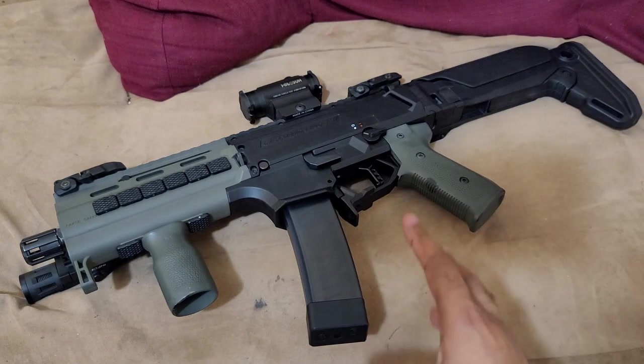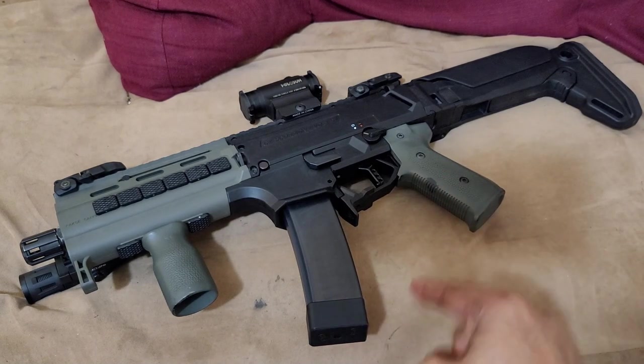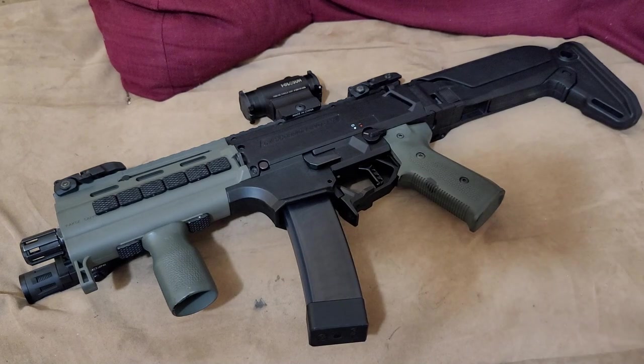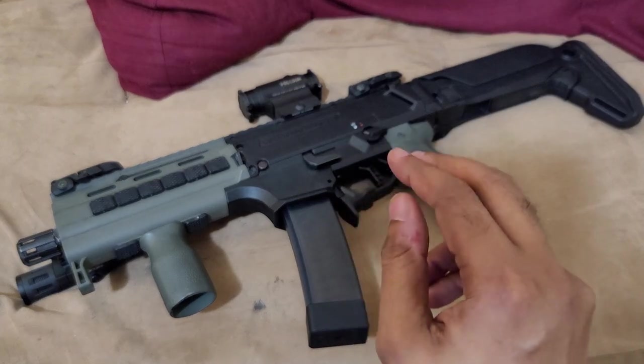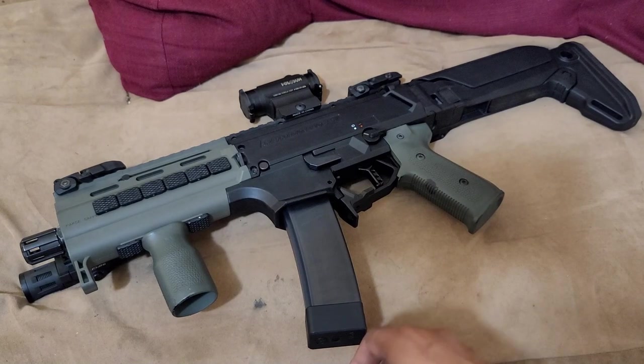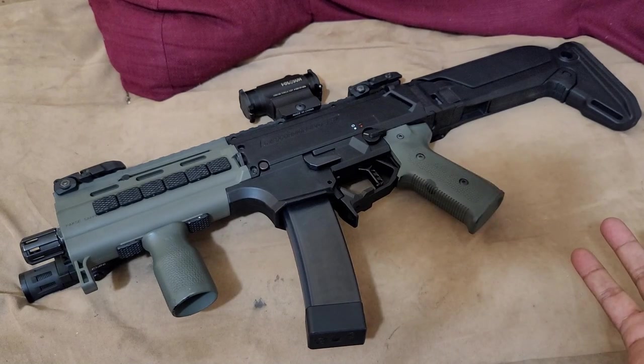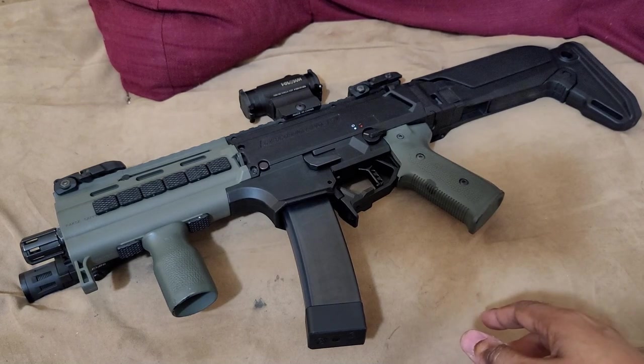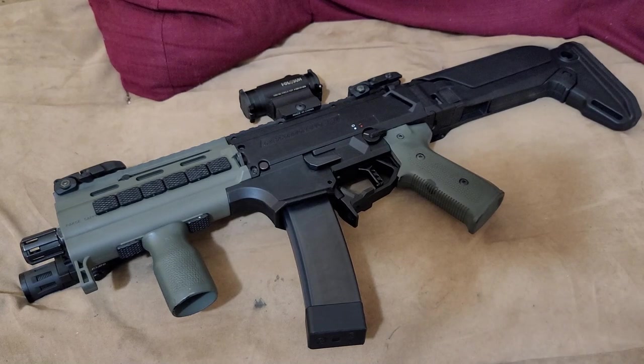I'm going to give you a brief history of this specific gun that I have, not the Scorpion in general. Anyway, this is a 2013 variant of this gun. This was actually one of the first that were imported into the U.S., and I acquired it sometime in late 2014 or so. So I've had it for close to 10 years now.